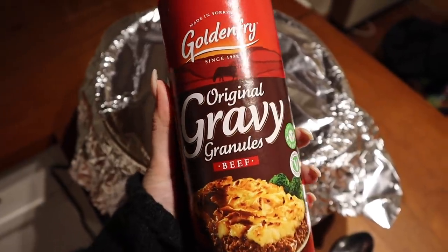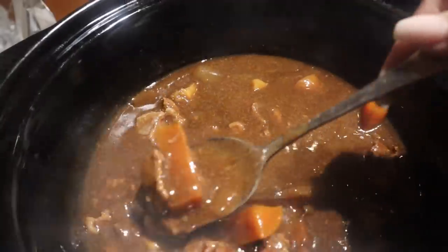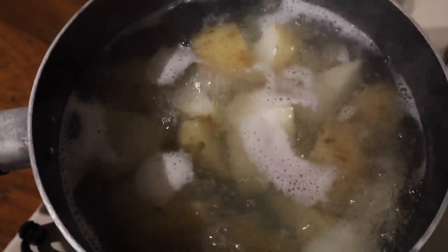To thicken up the stew I add some gravy granules — these ones I get from Home Bargains and they just make the stew taste so nice and thicken it up a lot. The gravy granules are really affordable too. I'm also doing mashed potato with this.